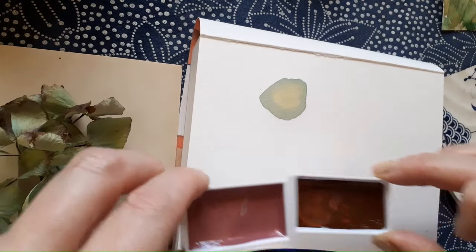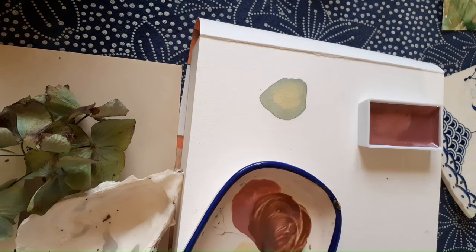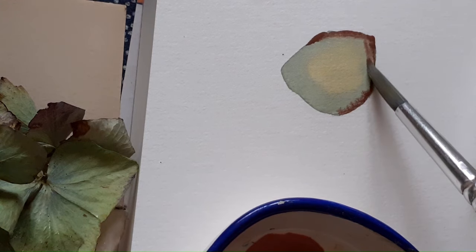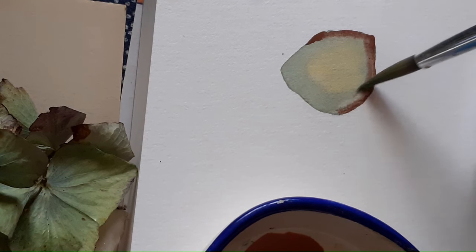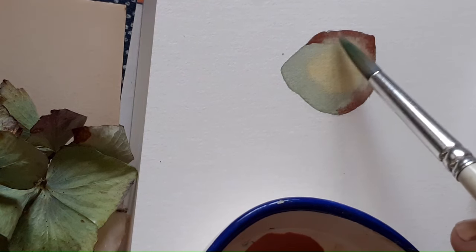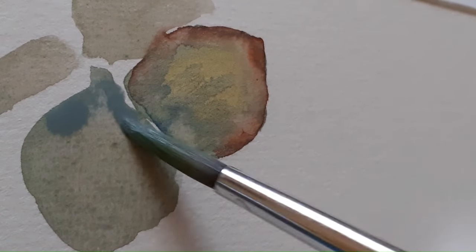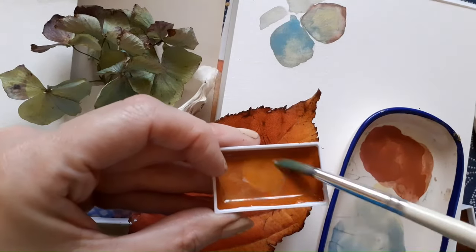I get to try out my Venetian red and my Alizarin Crimson on the edge of the petal as well. This Mars yellow is perfect for autumn leaves.